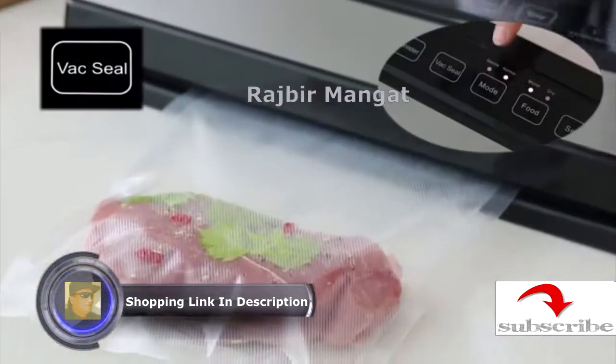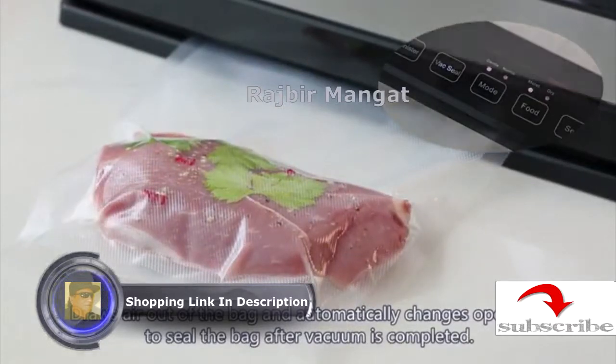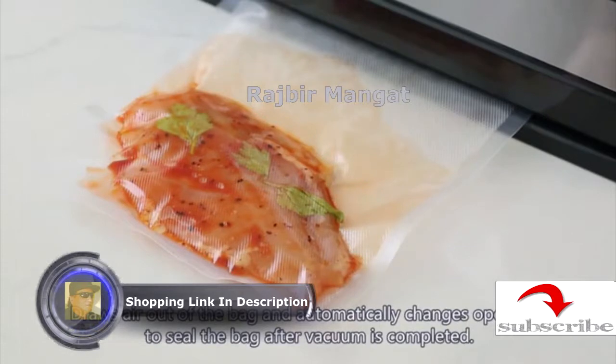Vac seal chains air out of the bag and automatically changes operation to seal the bag after the vacuum is completed.